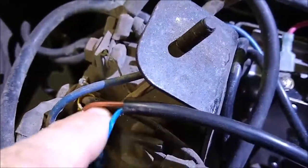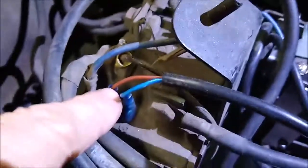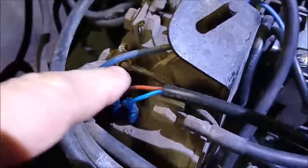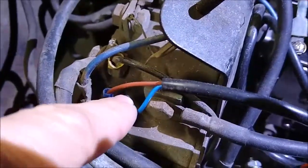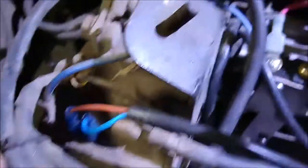The new one comes with a brown and blue wire. A big question people had was which one goes where. The brown wire goes to where the white wire went, and the blue wire goes to where the black wire went. That's specific to my particular year, but that's the speed control switch.